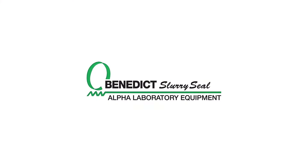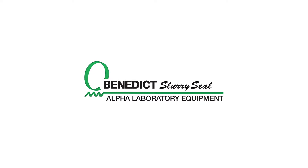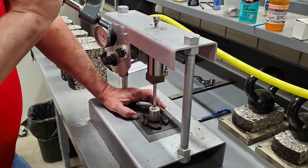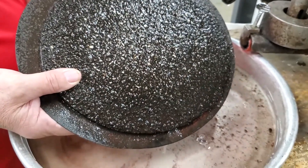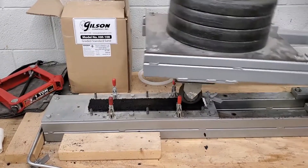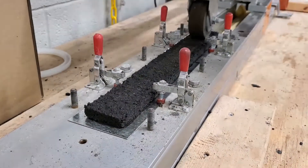As you may know, since the 1960s, Benedict Slurry Seal has provided laboratory test equipment for slurry surfacing design. Ben Benedict invented this equipment to bring slurry surfacing into the mainstream and helped establish it as a premium pavement preservation technique. This equipment and the testing it performs gives the mix designer insight to how the curing and strength build of a freshly laid mix will behave, as well as how fully cured material will behave over a longer period of time.